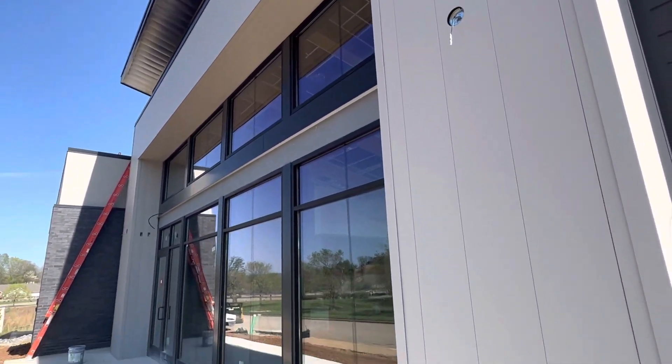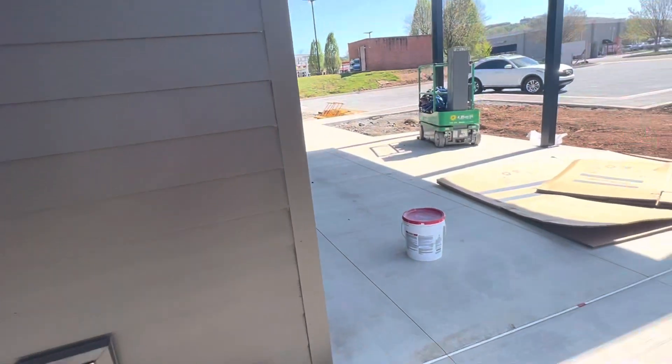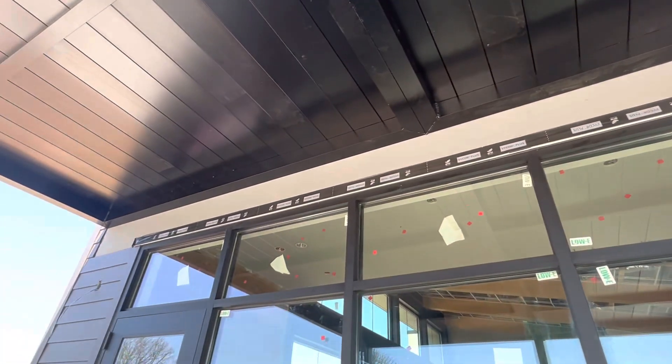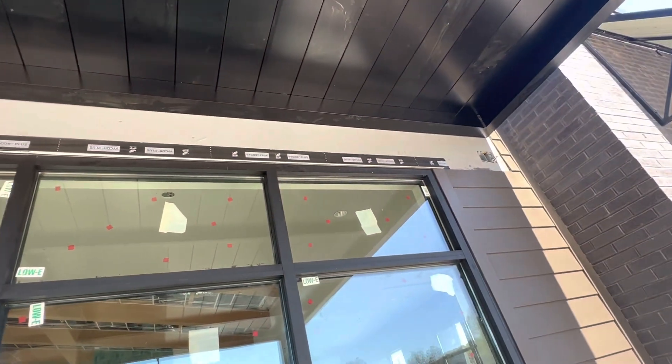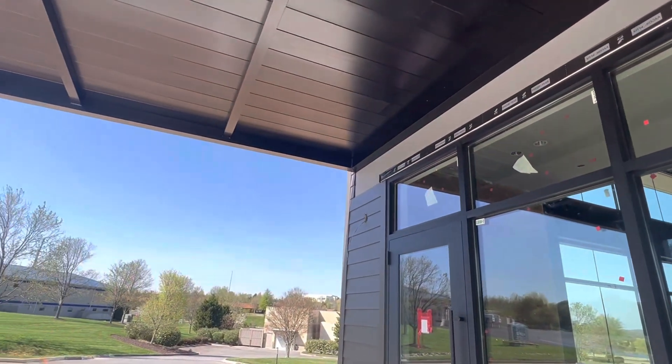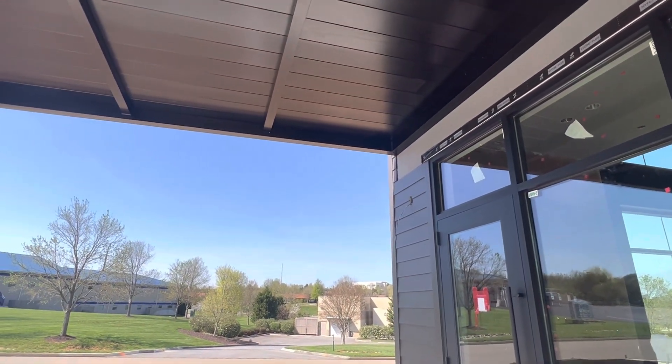That's the metal one, that's the exterior work. If you like this video please guys like and subscribe — I will upload more videos about construction work. Here you can see flashing above the window. Hey guys, just subscribe, thank you guys, bye.